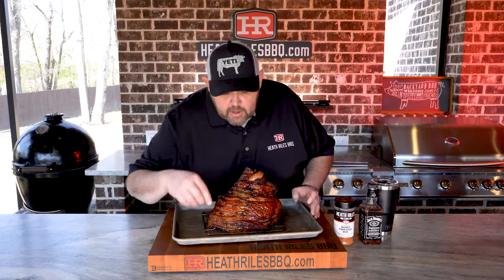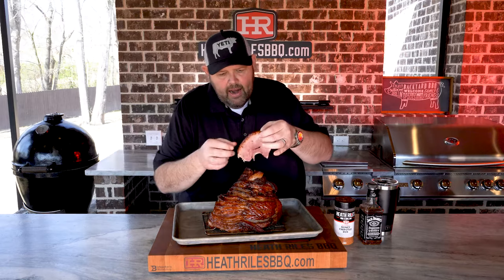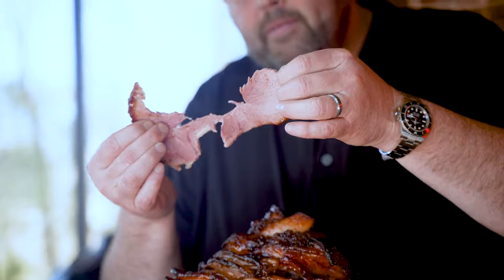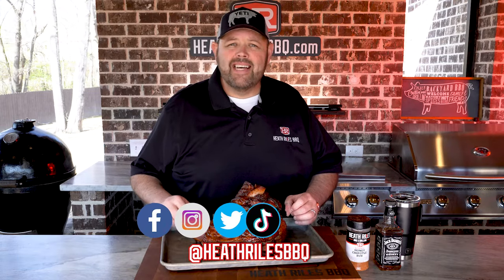This ham smells incredible — it's got a good bark on it, caramelized up beautifully. Let's pull a piece out while it's still warm. That ham picked up a nice hickory smoke flavor from the Royal Oak charcoal and I didn't even use any wood. This ham on the Weber is simple and easy to do. If you like what we're doing on the channel be sure to like, subscribe, and follow along with your friends — you can find us on Facebook, Instagram, Twitter, TikTok, Pinterest, and YouTube. I'll see you next week with another video.